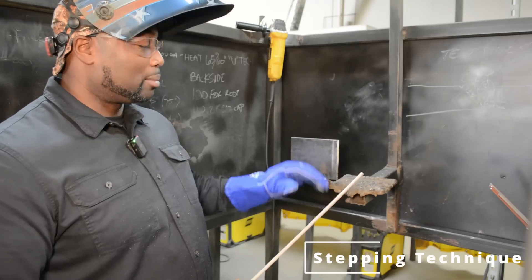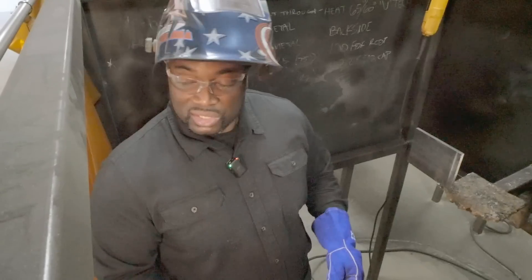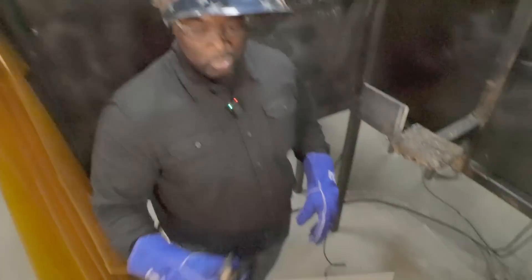We're going to start off with what we call the stepping technique. All it is is a forward and back technique using the 7018 electrode. Watch your eyes.